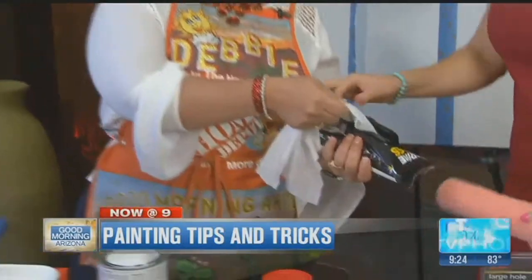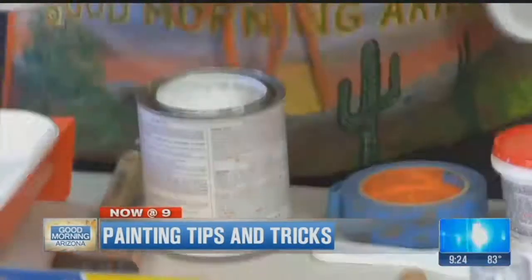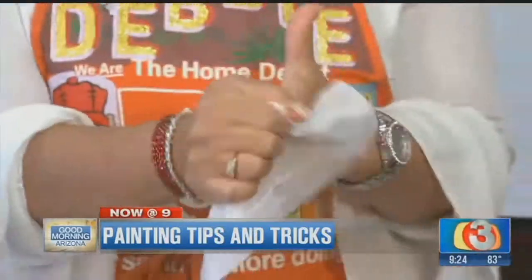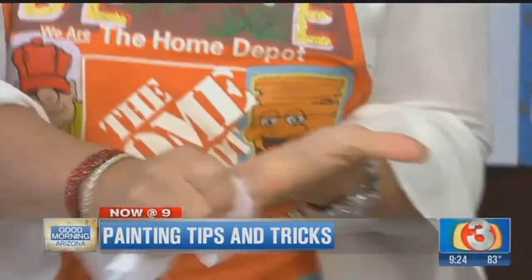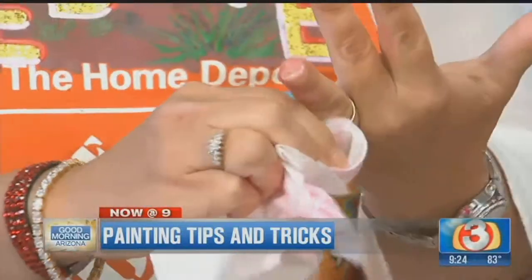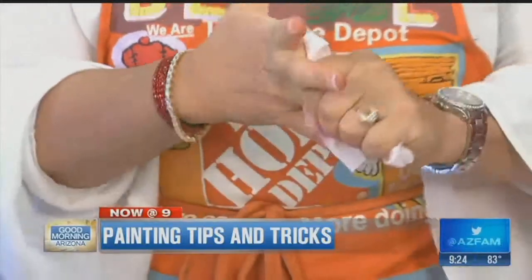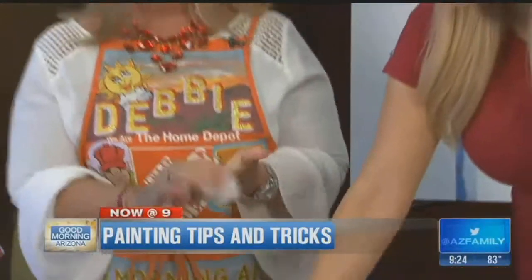One side is textured, as you can feel, and the other side is smooth. And they just clean so well. They take the paint right off. Wow, that is impressive. And this is red paint, so this is not an easy feat. So I just wanted to show those, and these are great to have around whether you're painting or not.